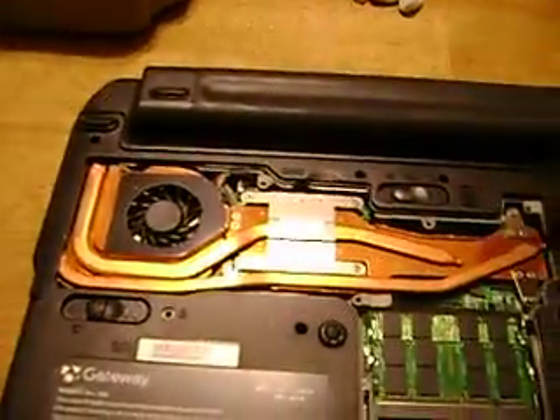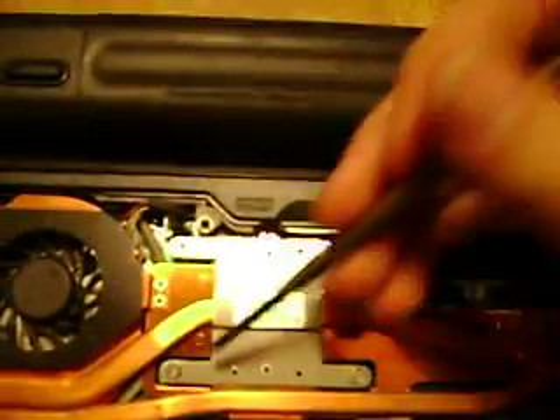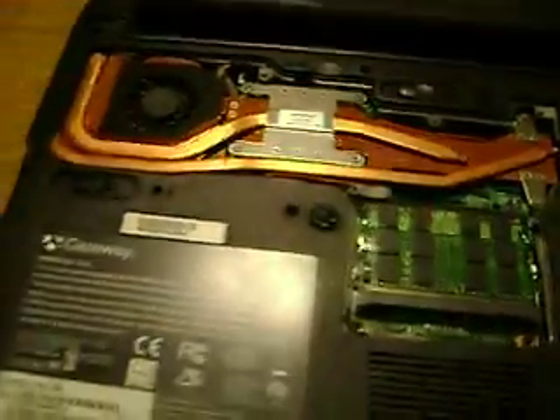This heat sink is removed by undoing screws. I'll try and get you close enough so that it's easy to see — here, here, sorry for the lighting issues, here, here, here, here, and here. Once you've got those screws up, as I'll show you in just a minute, you kind of lift this thing up sort of this way. So, if you'll be patient for just a moment while I get these up.